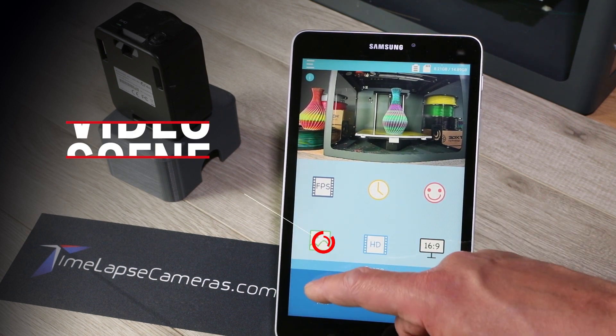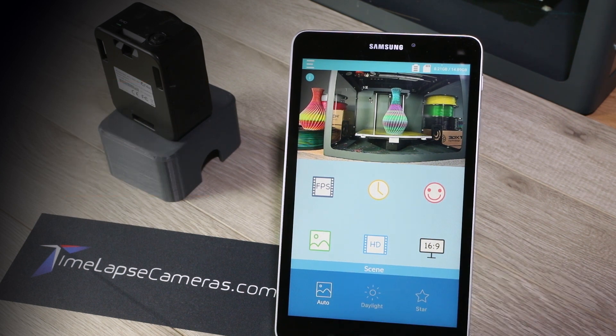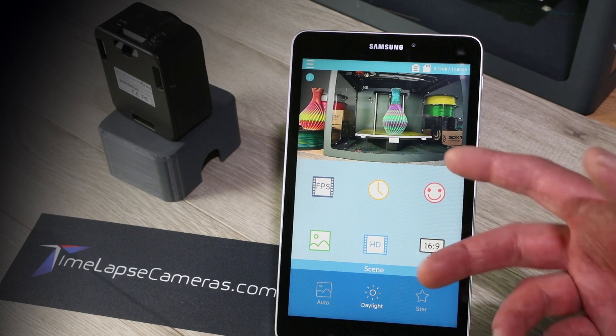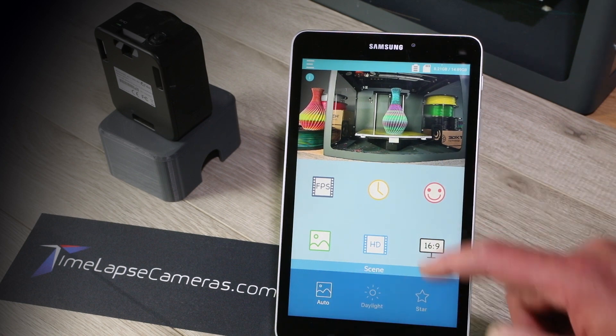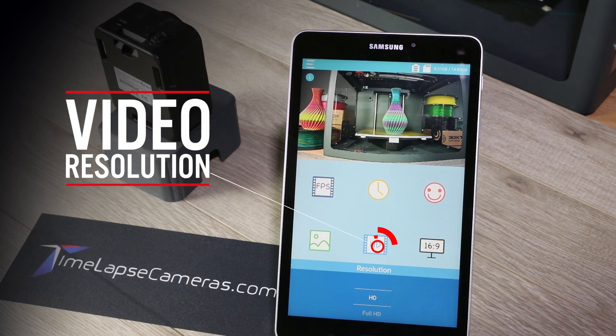This is your scene: auto, daylight, and star. We're typically in auto. Daylight would be good for day; star is great for night. Here you've got different resolutions — HD or full HD. This is 1080 or 720.